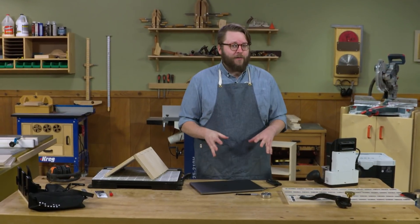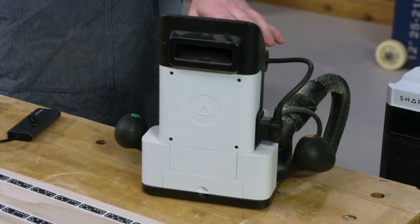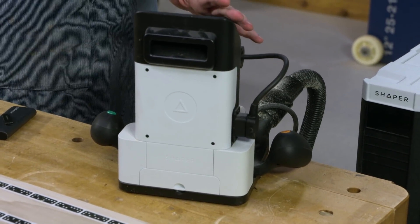We're going to be cutting some dovetails and some mortise and tenons, making some frame and panel doors, and then making a bunch of smaller drawers and boxes to put inside the adventure chest to hold all of our valuables. One of the really exciting parts about this project is that we're going to be using the Shaper Origin and the Shaper Workstation to cut almost all of the joinery.